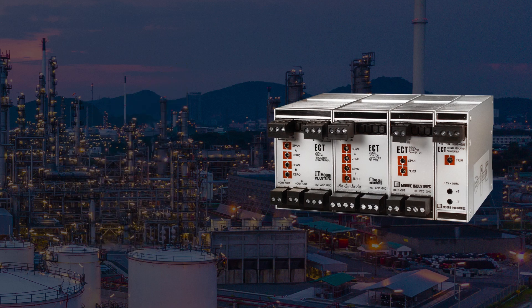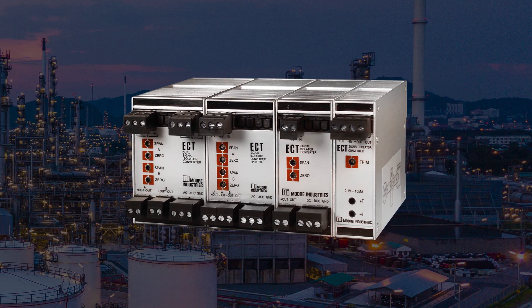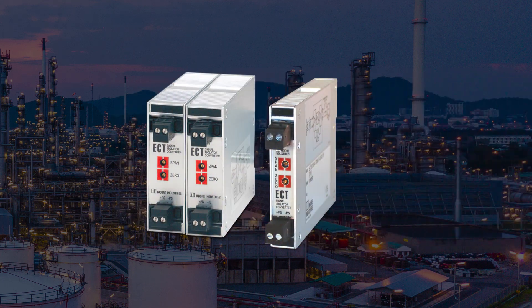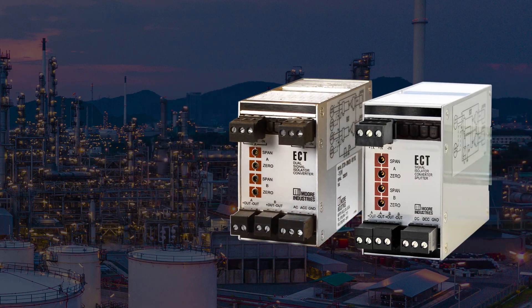This rugged and reliable ECT family provides flexible power options for all loop types found within an industrial or automation facility. ECT versions include 2-wire output loop powered, 2-wire input loop powered or 4-wire line mains powered models.